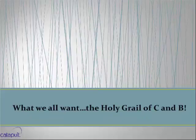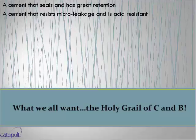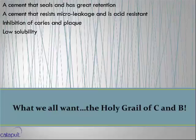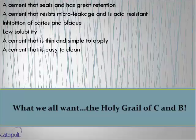So what's the holy grail of crown and bridge? I want a cement that seals and has great retention — I want a great seal and I don't want it to come off. I want a cement that resists micro leakage and is acid resistant. I want a cement that has total or majority inhibition of caries and plaque. I don't want it to be soluble. I want it to be thin, very simple to apply, easy to clean, and I want a system with long-term studies. All of this becomes my holy grail in a cement.